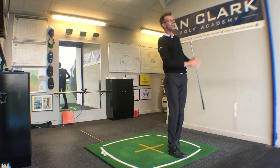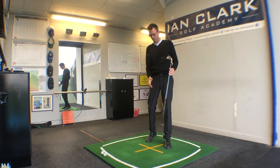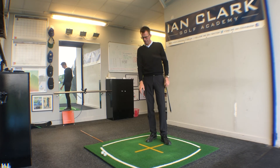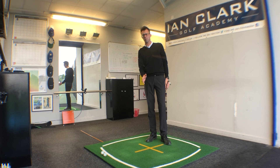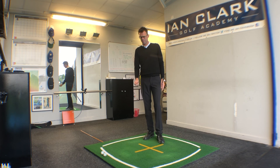Here goes again — another one. There's no danger of me hitting that heavy; that's a really nicely struck iron shot. A little nod to Gary Player there with the walkthrough to par. If you're struggling a bit with your ball striking, catching a few a little heavier or a little thin, I'd certainly give this one a go.